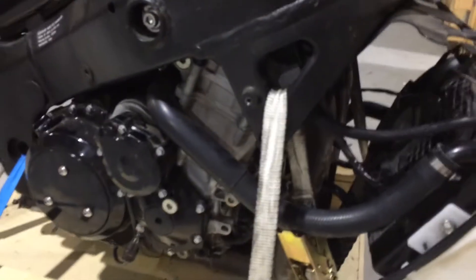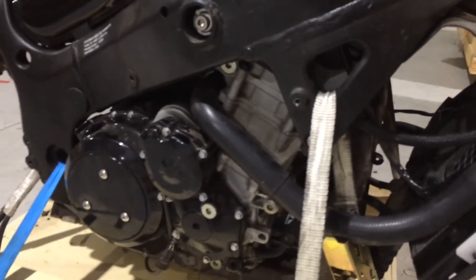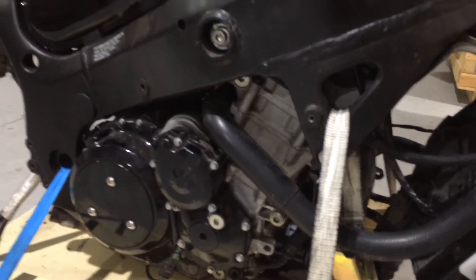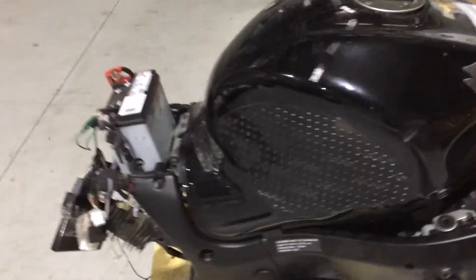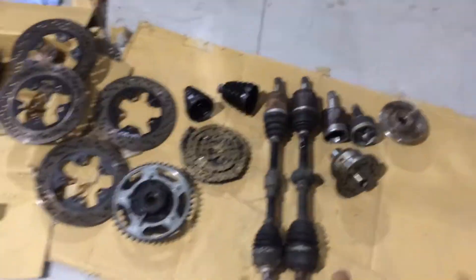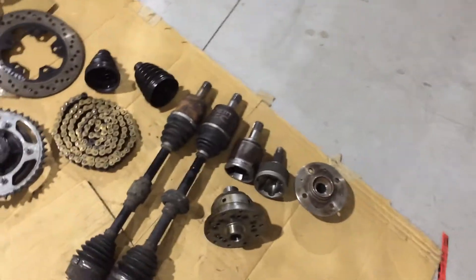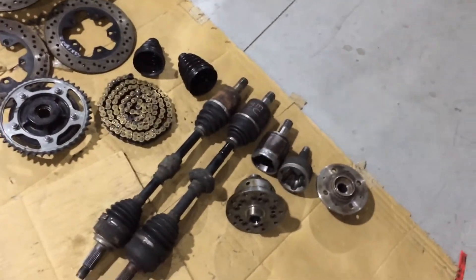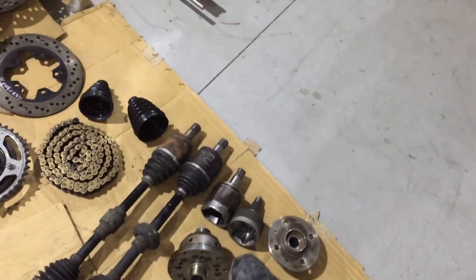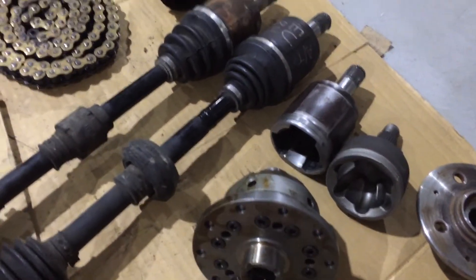It's a 16 valve, 1.34 litre four cylinder engine. Of course, there's a sequential six-speed gearbox which I'll be using. The engine will be mounted transverse in the car, then the chain will come rearward to the sprocket, which will be mounted to the limited slip diff, which will be mounted externally with no diff housing. And where the crown wheel would normally go, I'll be bolting the sprocket on here.